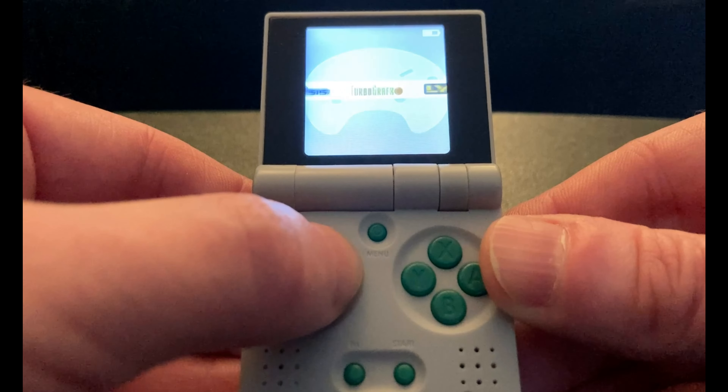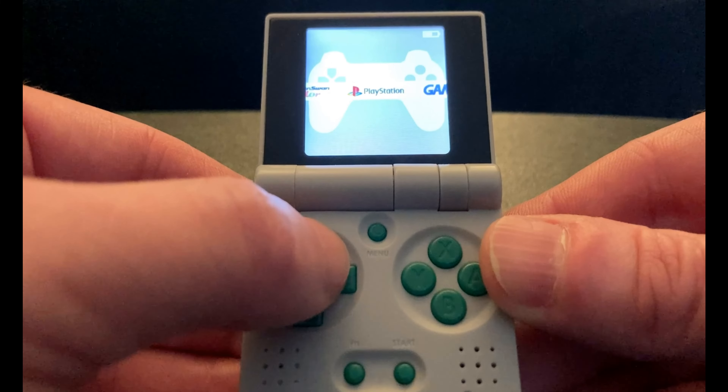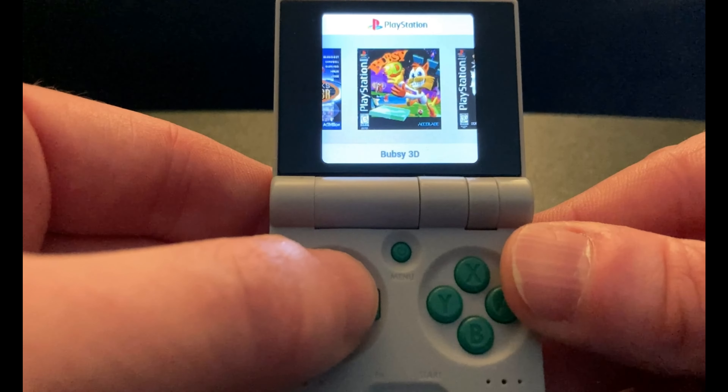I've had mine for a few months now, and it has been so great to have. It can play NES, Genesis, Game Boy Advance, and even PS1 games perfectly.